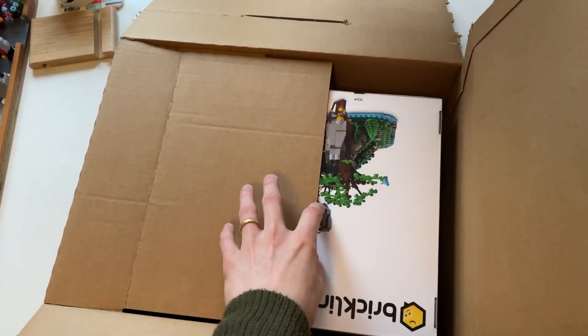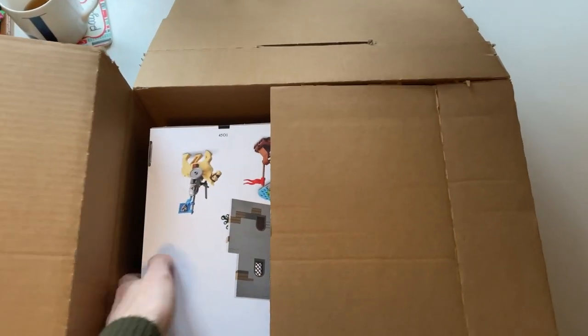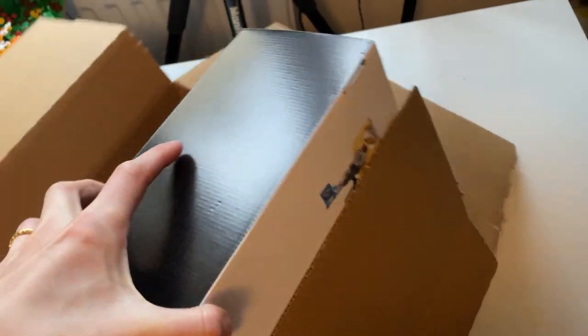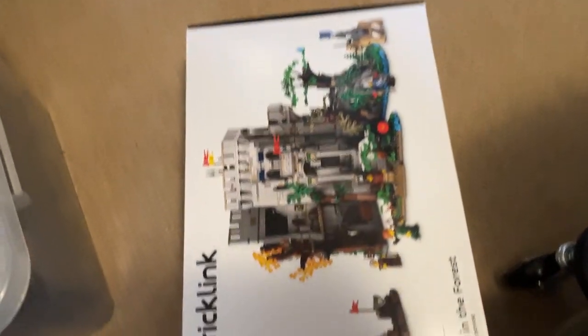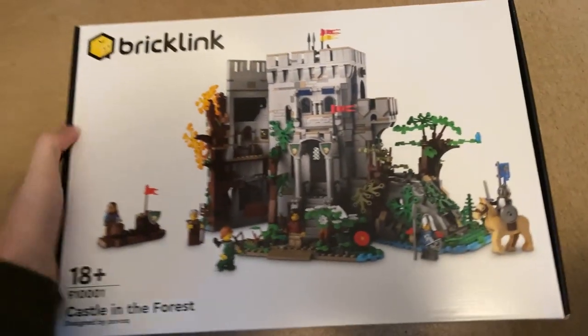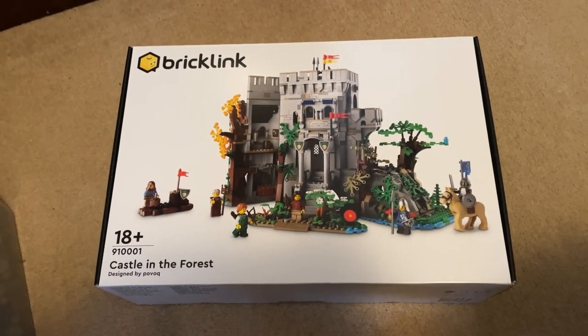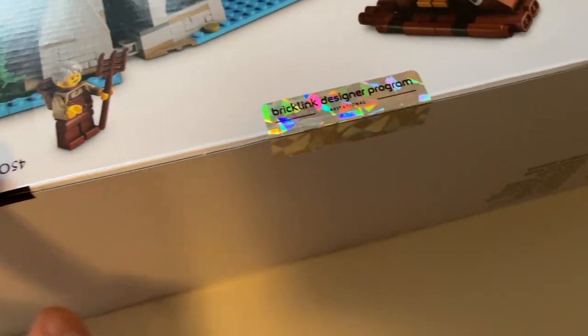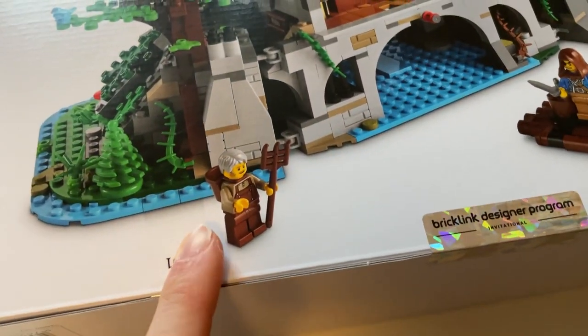Oh my god! After ordering it in July or June — I can't remember which one — it's here and it's really hard to get out. There we go! So excited. Oh my word, there's even like a posh shiny sticker on it that seals it as well as like the normal ones.